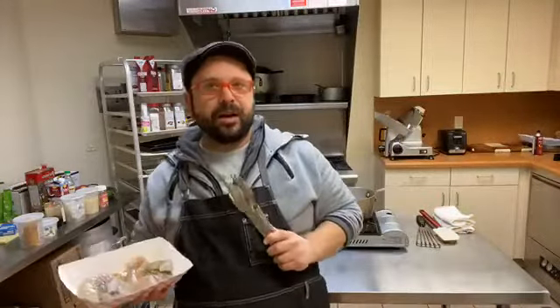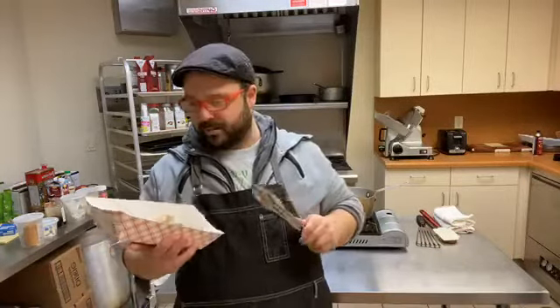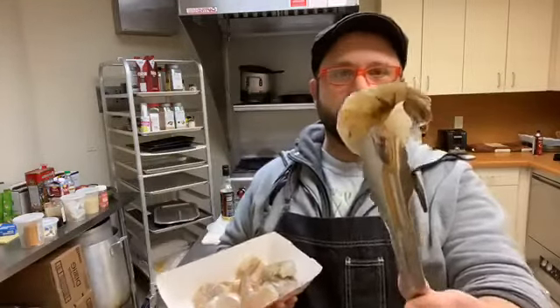Welcome back everybody! We are here again from the Coastal Seafoods Test Kitchen. I am Kian and today we're going to be cooking up some absolutely beautiful peel and eat shrimp.